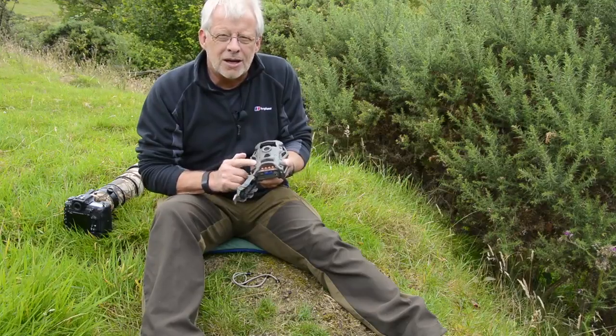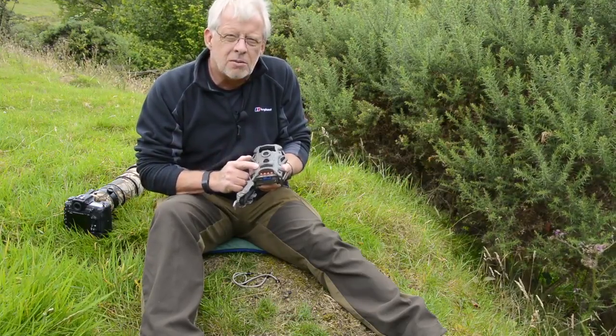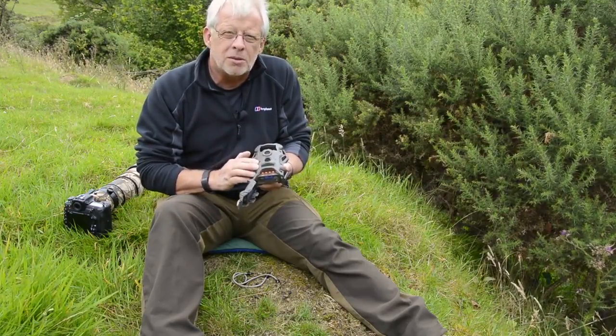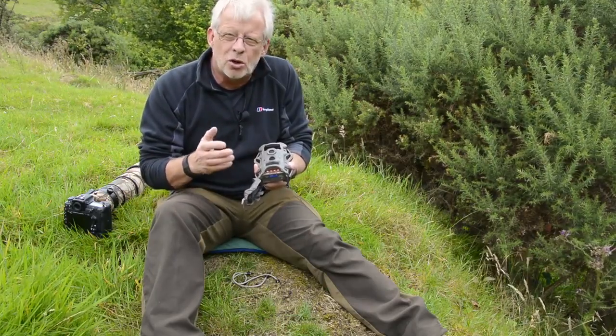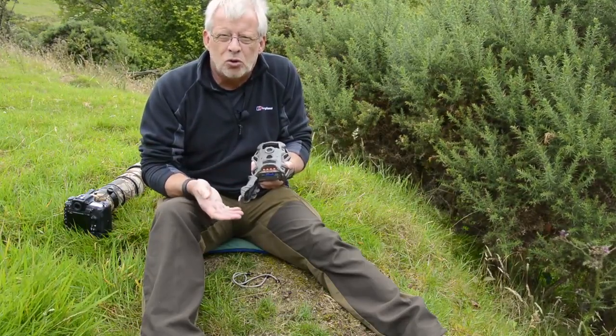People often ask how long do the batteries last — there is no given answer for that. It depends on the time of year, the type of batteries, and also how often the camera is being triggered. Obviously in colder weather it'll use more power. If it's been set out for weeks and not been triggered it won't use the same power as if it had been triggered every two minutes or so.